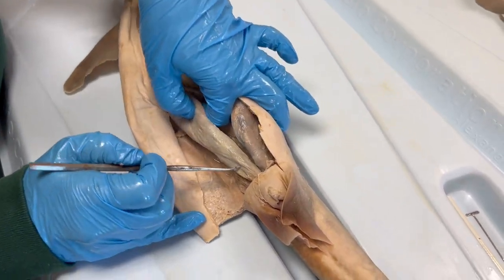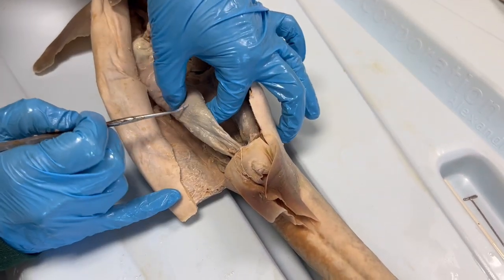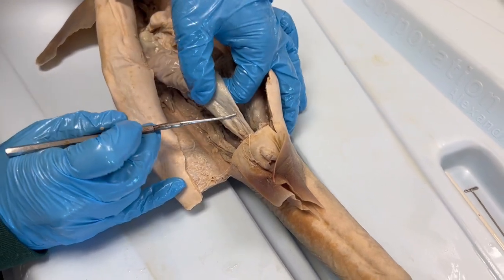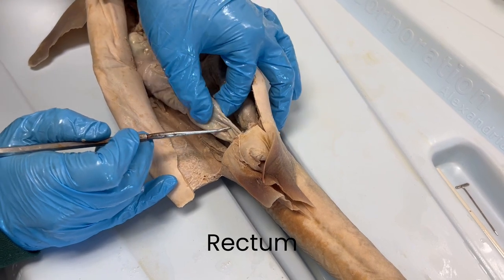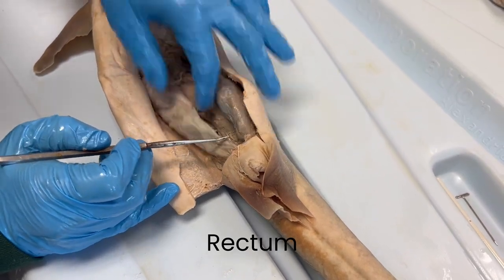Caudal to the intestine, after we lose all the blood vessels and internal spiraling tissue, we have the rectum. That is where solid waste forms and is stored before elimination through the cloacal opening.